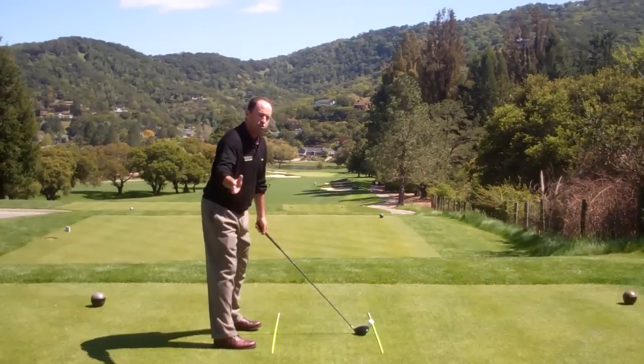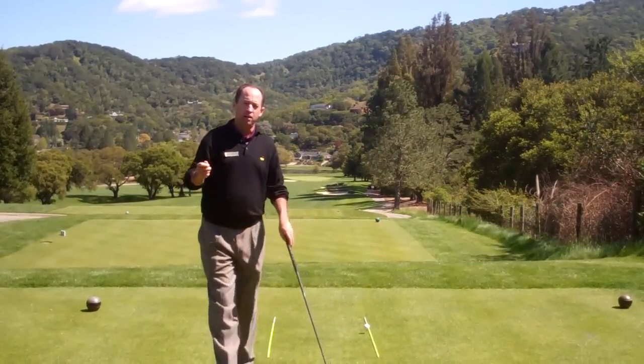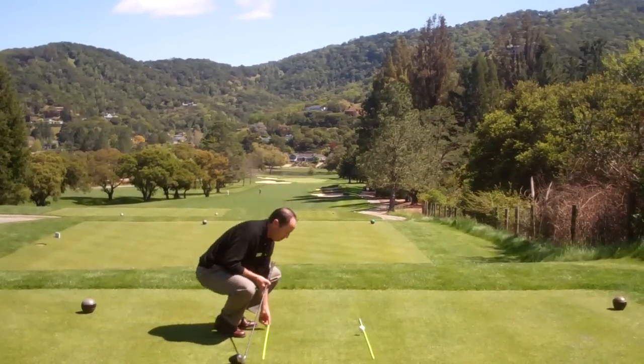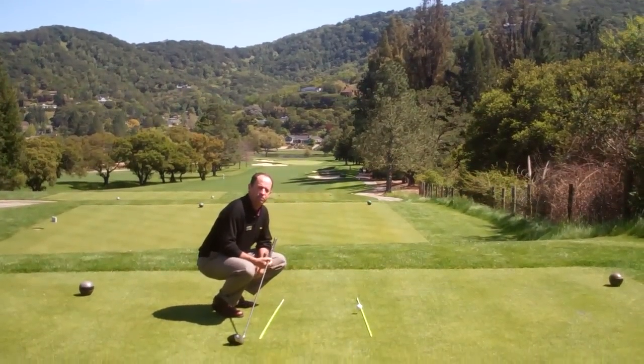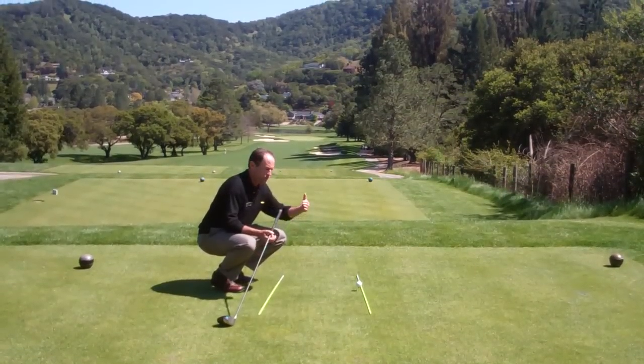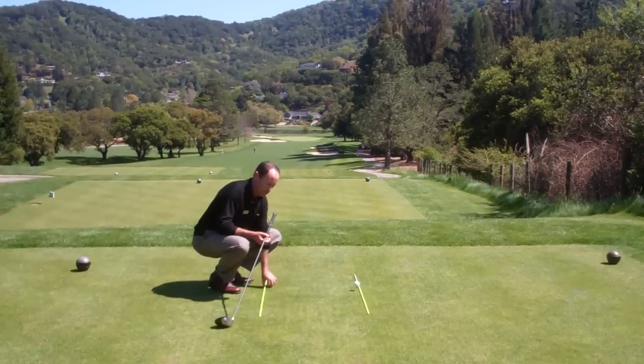What that does is ensure that you're going to at least have the right aim, because if you're aimed incorrectly, your swing will have to be incorrect to make the adjustment for that aim and hopefully go towards the target. A lot of people make this mistake where they aim their feet towards the target — that really makes your swing aim to the right and your alignment to the right, so now your swing has to be incorrect.